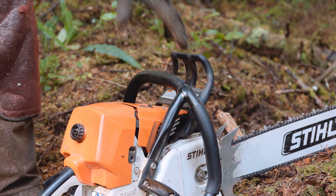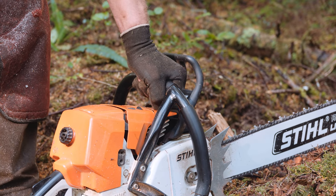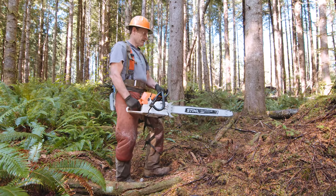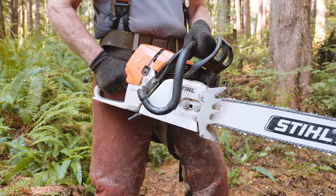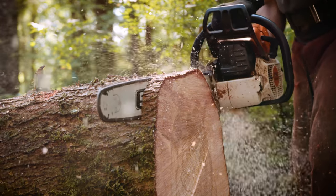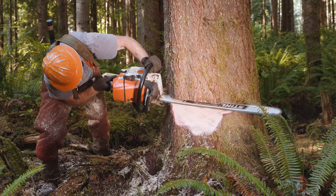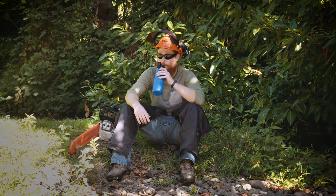Here's how to stay safe. Get a good grip on the saw — wrap your left hand around the front handle with your thumb tucked underneath, and grab the rear handle with your right hand. Stand your ground by placing your left foot in front of the right for stability and keeping your knees slightly bent. Hold the saw close to your body for balance and accuracy. Be aware of where the bar nose is at all times to avoid contact with the wood or other objects. Use extreme caution when re-entering a previous cut. Finally, take frequent breaks to stay rested and alert.